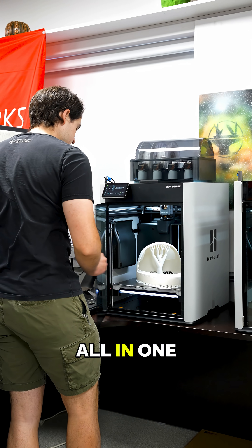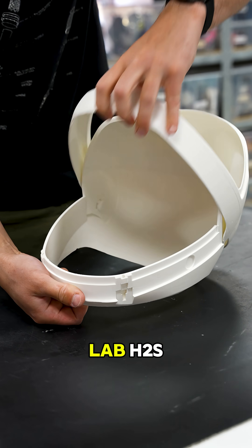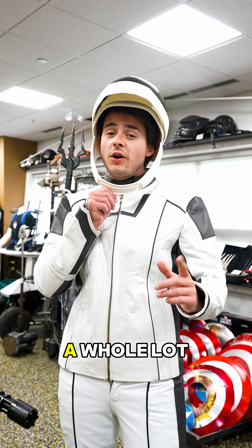I printed this SpaceX helmet all in one piece on our brand new Bambu Lab H2S, and it's going to make our life a whole lot easier.